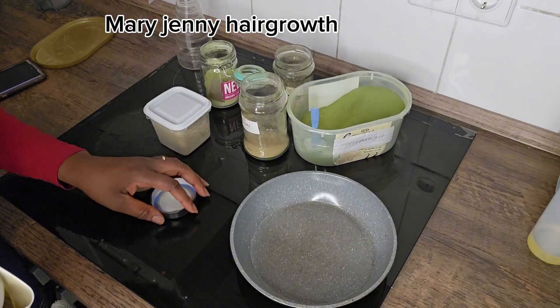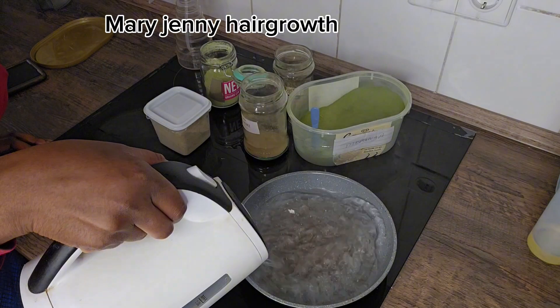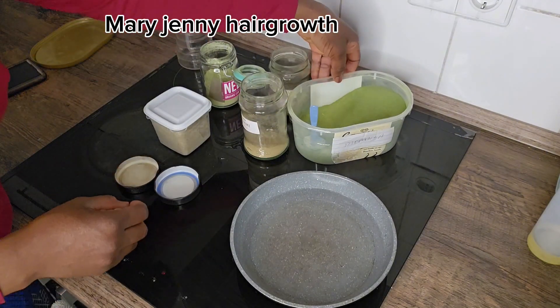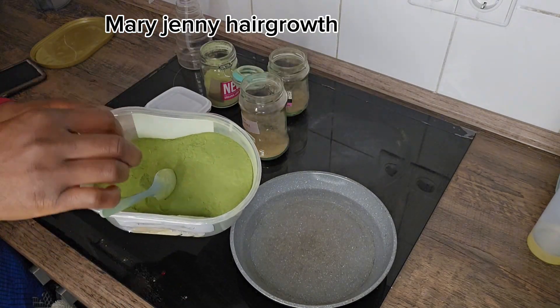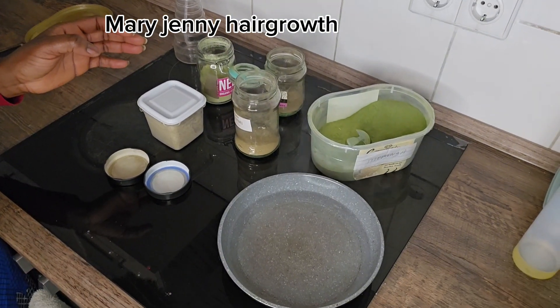I am going to be treating my daughter for hair growth. I am going to be adding water to my fry pan — you can use a pot also. The first ingredient I'm going to introduce is moringa powder. I am going to be adding it into this water. It's not oil I'm making today, it's a water-based treatment.